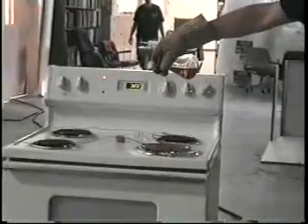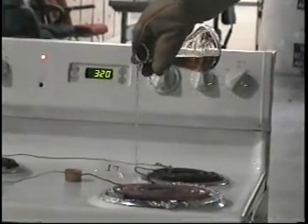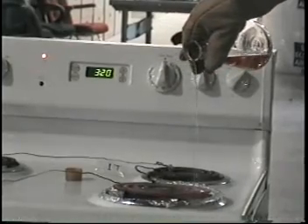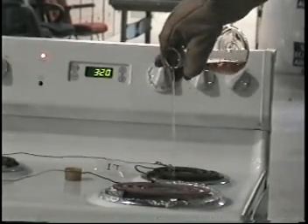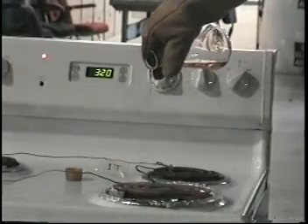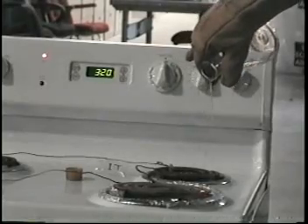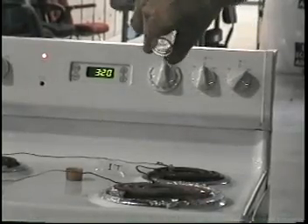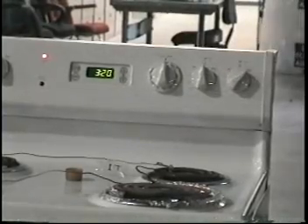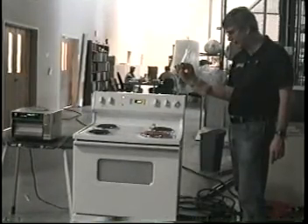Move in on it. Alright. We're going to clean it up and repeat the test. Cut it off. This will be the second of the three tests.